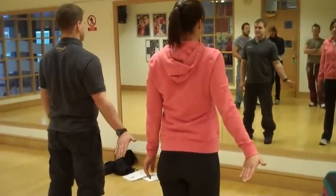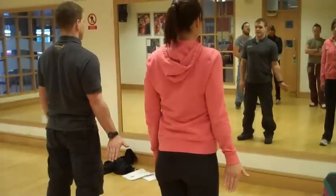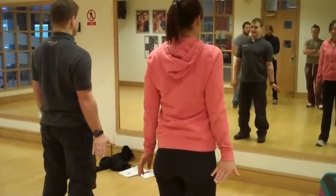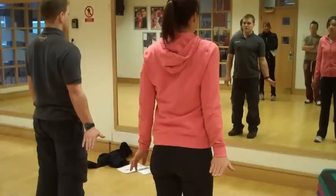Feel the tension and then take it off. And when you can feel it, just take it off. If they feel it here, they're really having to push their fingers up like that.